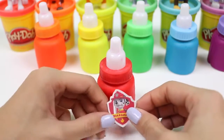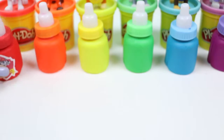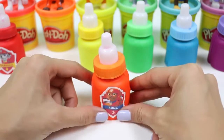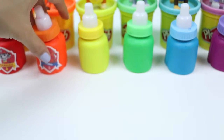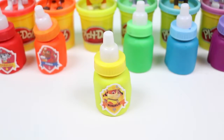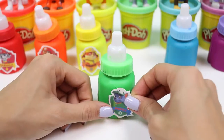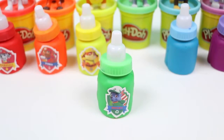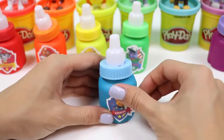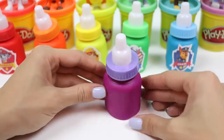As the final touch, let's stick on the labels. Red is for Marshall. Orange is for Zuma. Yellow is for Rubble. Green is for Rocky. Blue is for Chase. And purple is for Everest.